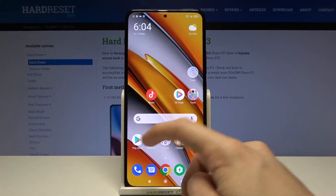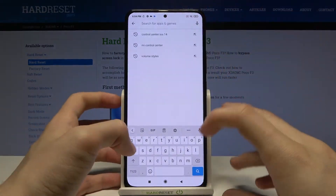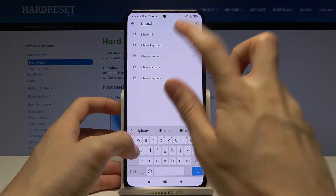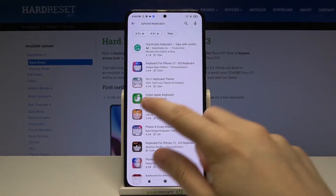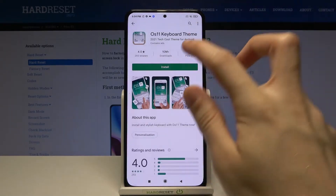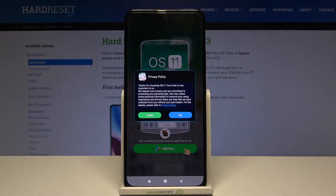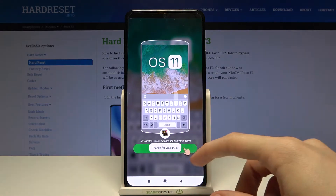First off we have to go to the Google Play Store and from there look for iPhone keyboard. Tap on OS 11 keyboard theme. Tap on install. Wait for a short while. Open. Agree. Tap on install.